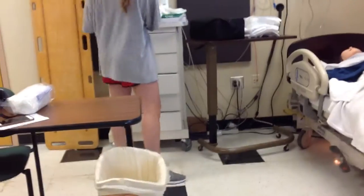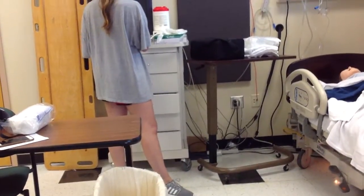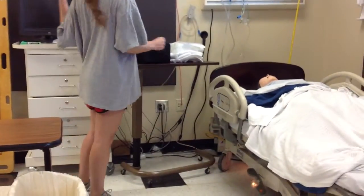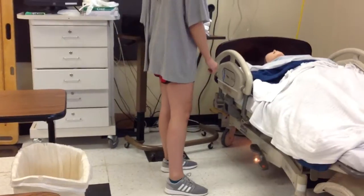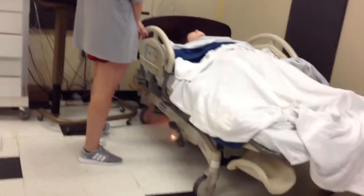I'm just going to check your record for an order for a straight cath, just to get a sterile urine specimen. I'm just going to close the curtain for your privacy. Can you tell me the year? 2017. And do you know why you're here? I had a little bit of problem urinating.